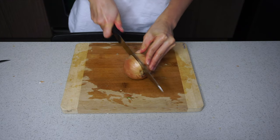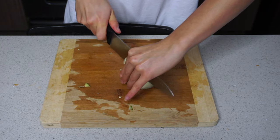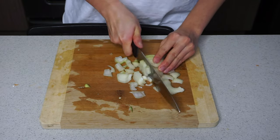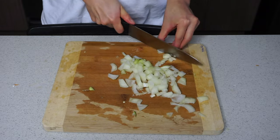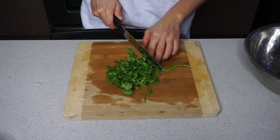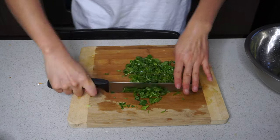For a week's worth of this quinoa salad, you only need to use one onion, and you want to dice that up. I'm using cilantro here, but parsley also works. I just like the smell and taste that cilantro gives, but I know a lot of people don't like cilantro, so parsley works as well.